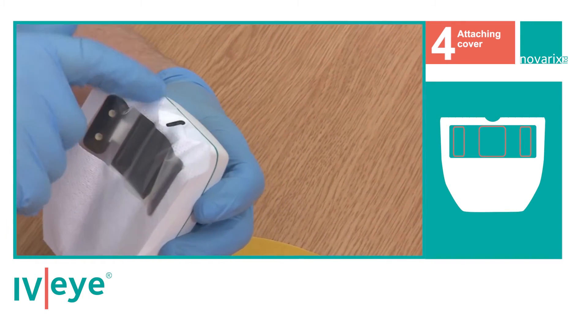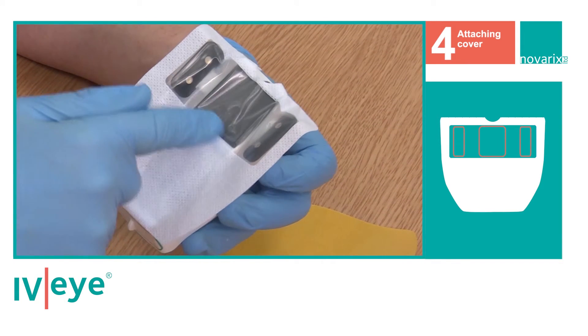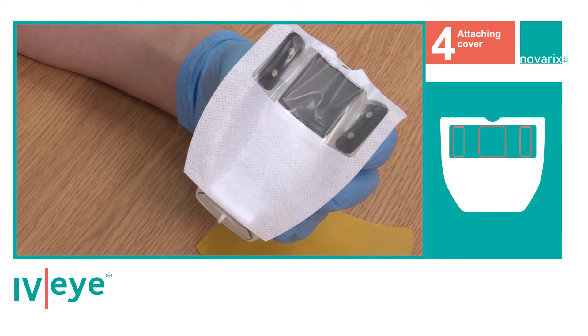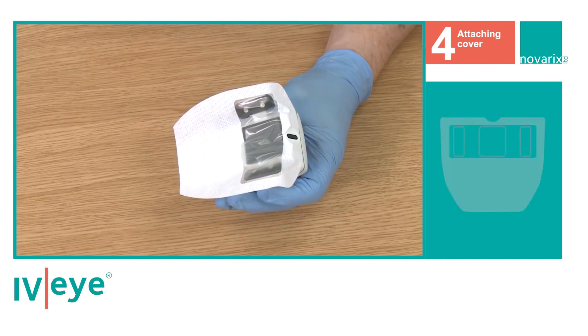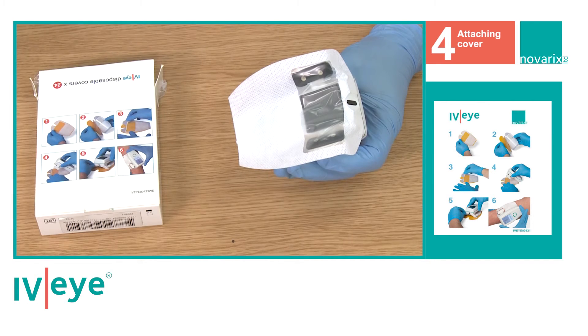Ensure the front wings and the camera window are clear and sited within the disposable cover window. The device is now ready for use. These instructions are shown on the back of the cover box and on the simple-to-use user guide.